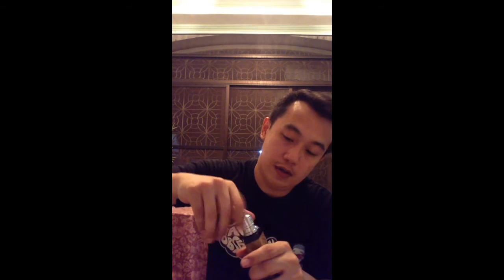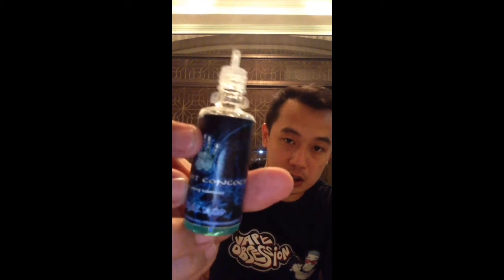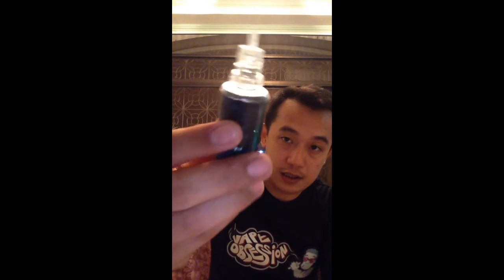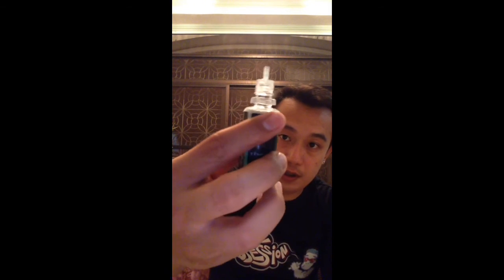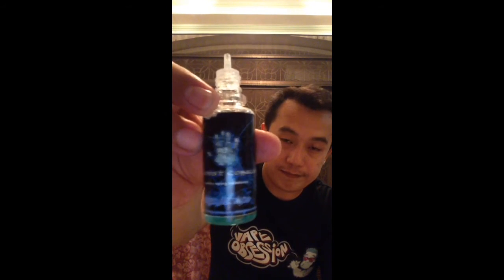I'm going to be using a juice that's new in the market — it's the Alchemist Concoction. This one is called the Chronic Blue. Shout out to my man Foroil and Sapanta — thank you for the juice.